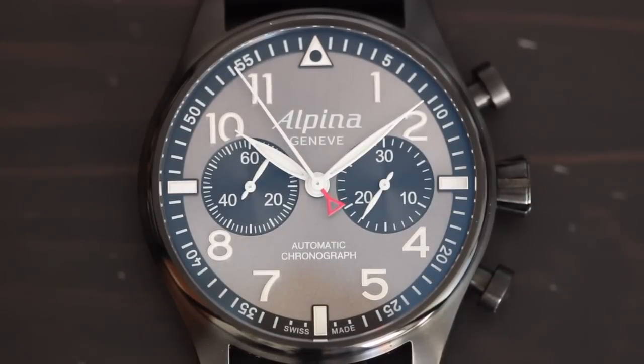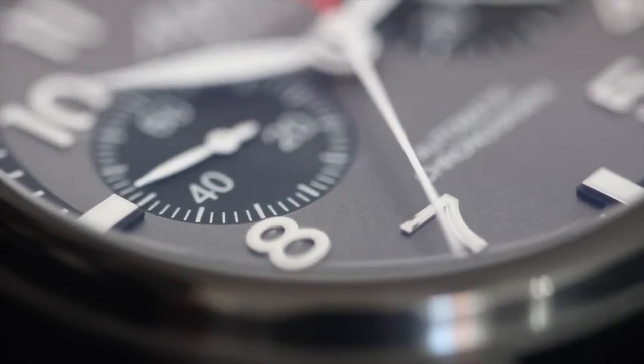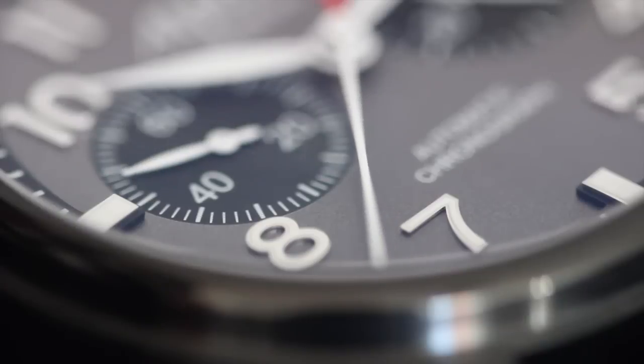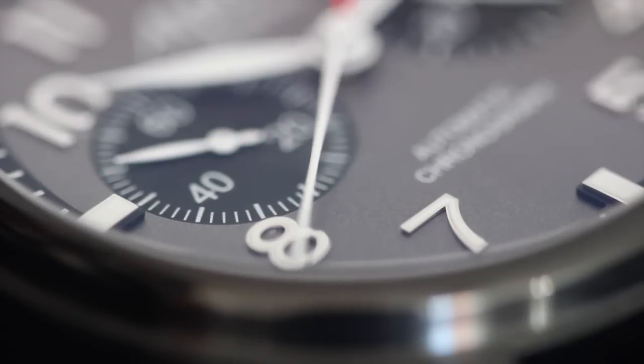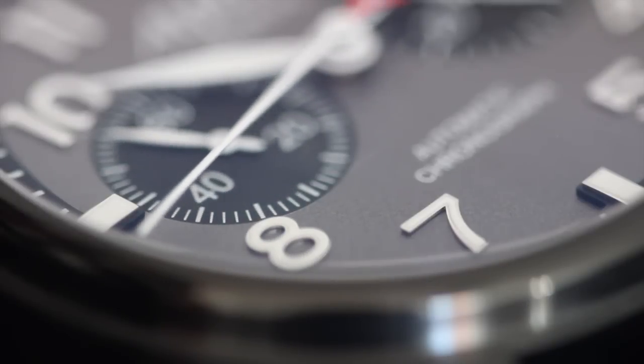The Blackstar retails for €2,350, which is about US$3,200 at the time of this video. So if you're in the market for a Flieger pilot chronograph, the Alpina Star Timer isn't your best value. Brands like Archimedes, Steinhardt, even Stowa and Laco — two of the original WWII Flieger producers — offer pilot chronographs for $1,000 less. However, if you want a handsome, original design that isn't being copied by everyone, then the Star Timer is worth your consideration.